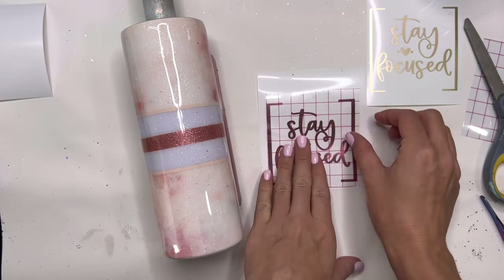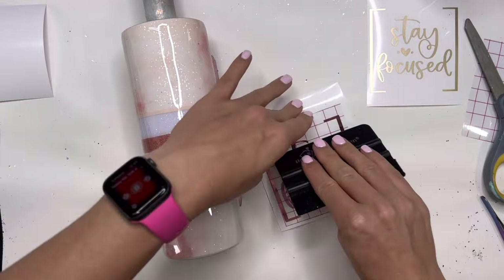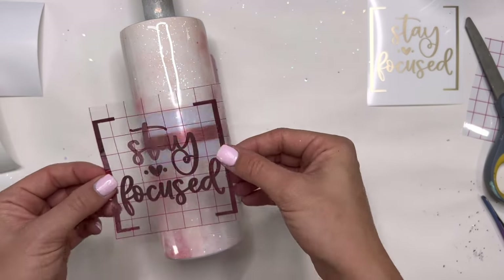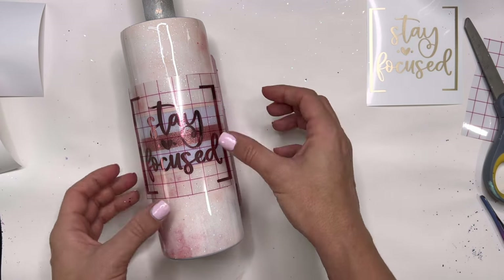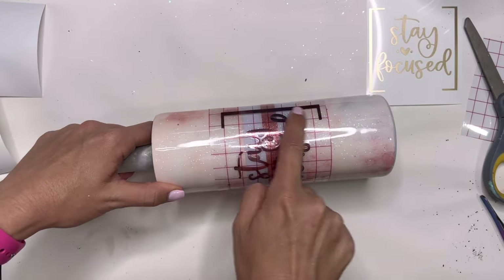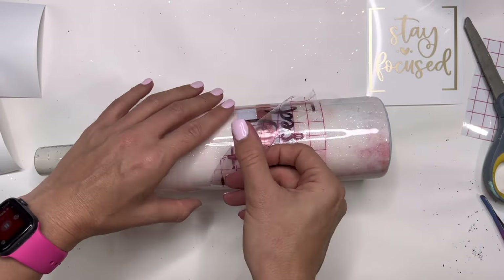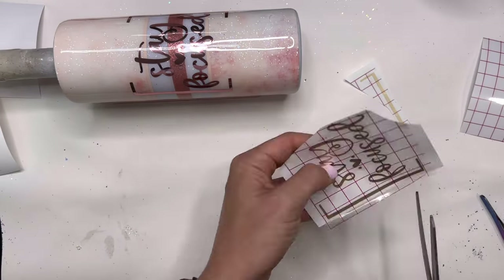I created this SVG and it is available in my digital shop on Etsy — I'll have it linked down below. For the offset I cut it out of rose gold chrome vinyl from Tech Craft, and I'm going to apply that to the tumbler first, placing it right in the middle of all of our stripe work. Right on top of this I'm going to place the main decal, which I cut out of a really pretty champagne metallic matte vinyl, also from Tech Craft. I'll have both of those linked down below in the description box along with a discount code for you to use.